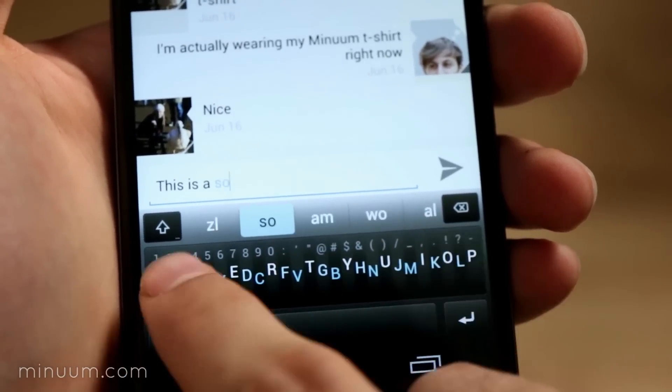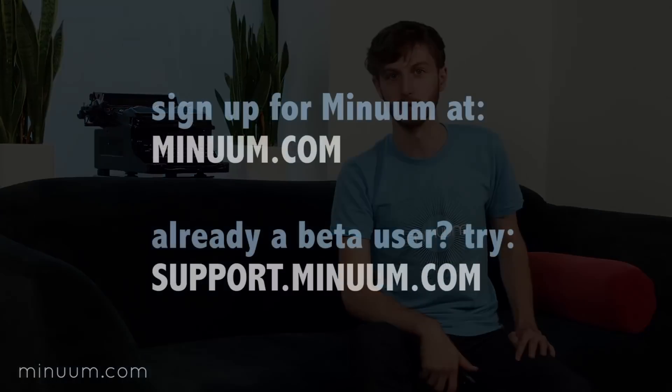We're beta testing with our supporters right now, and if you're one of them, we'd love to hear back from you. If you missed our campaign, you can still join the next phase of our Minuum beta by signing up at Minuum.com.